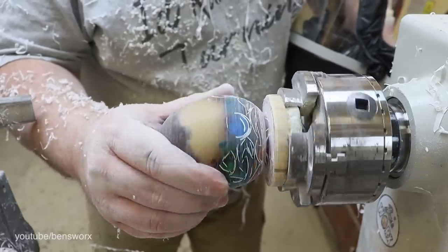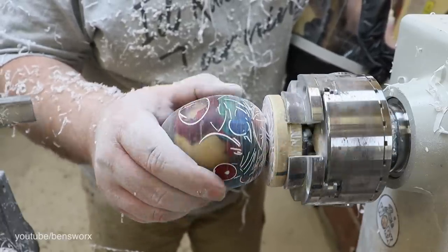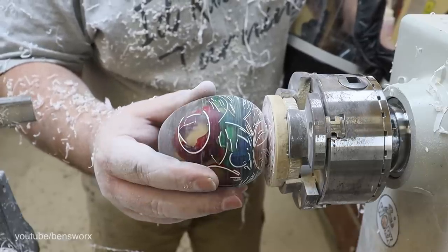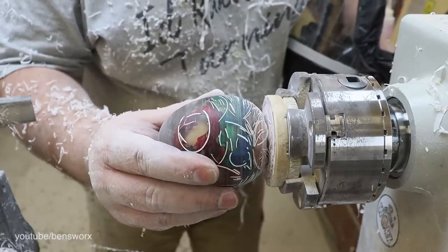I was really surprised how hard these shells were to turn - they're as hard as a rock, but they did make some nice patterns. So all we have to do now is give it a sand and a polish and then we can take a closer look.